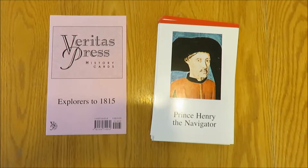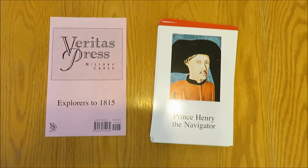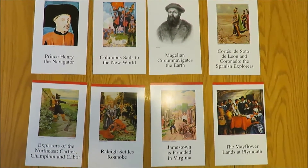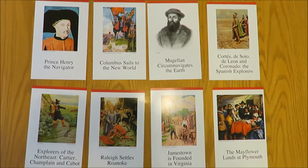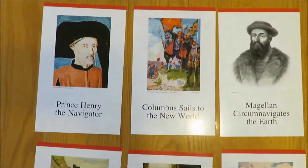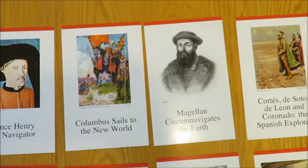All right, so these are cards one through eight. You can see that they're in good condition. I'm also just using this to show you that all the cards are included.